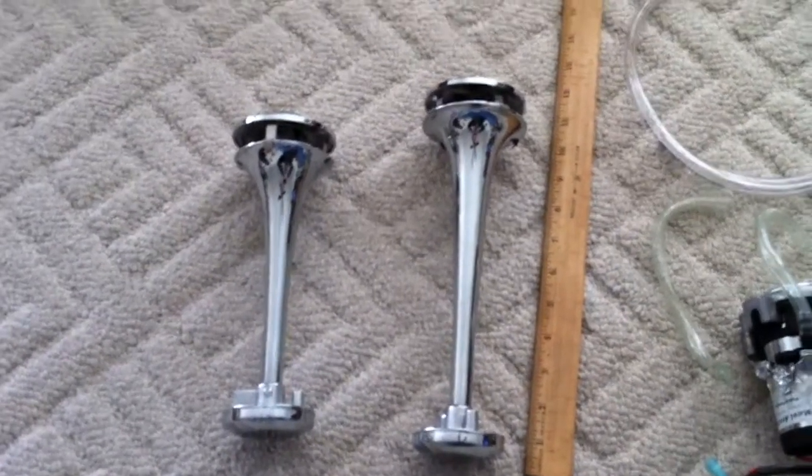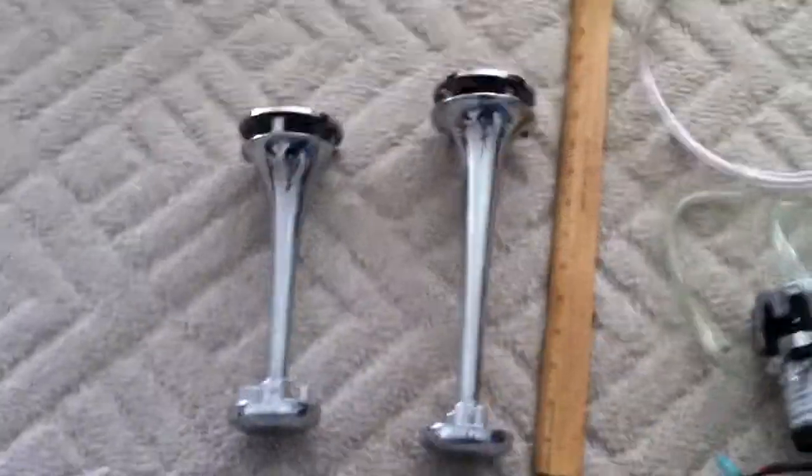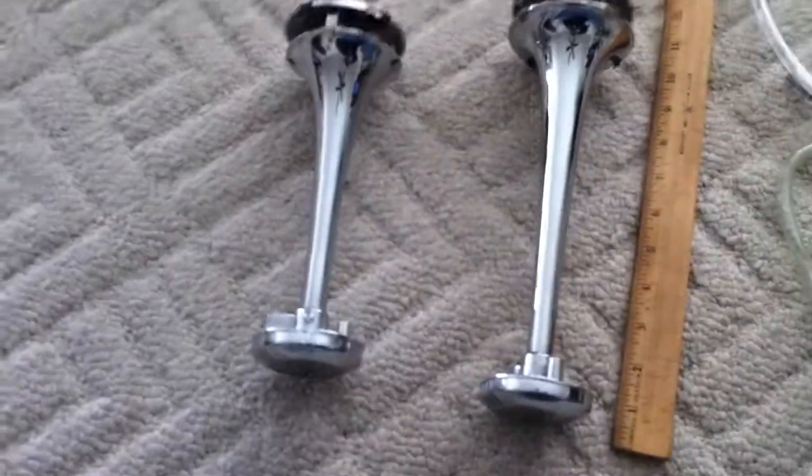I thought I'd make a video about my Metal Arts horn. All the parts are here — it doesn't come this way, it comes all put together. But I thought I would show you what it looks like taken apart.